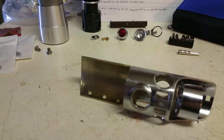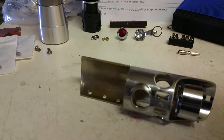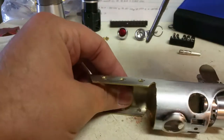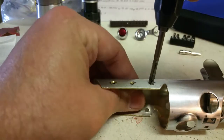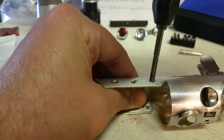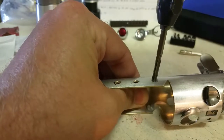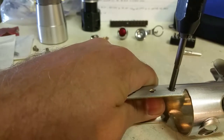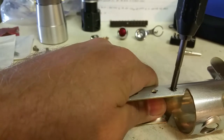Usually you want to make sure when you're doing this that it's pretty well lubricated. I've found that with thinner materials you can kind of forego lubrication — it really doesn't make that big of a difference if you go slow and you take it easy. But one of the most important things is that you get your tap set straight before you start turning. That way, when you put the screw in, it sits right and will go in straight.